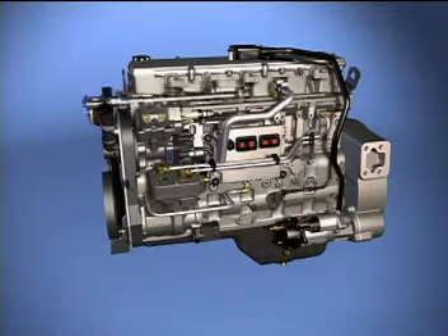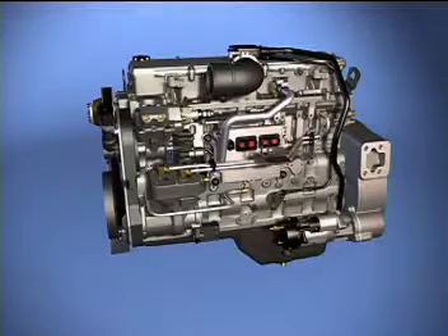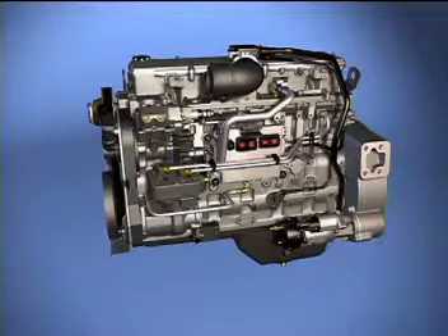The grid heater that was optional on previous versions of the engines has been made mandatory. A low-pressure fuel line carries the fuel from the fuel manifold to the lift pump and ECM cooling plate.